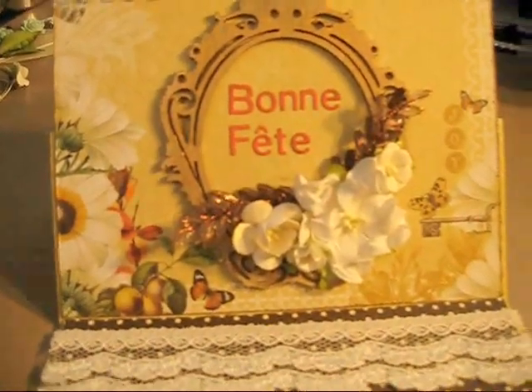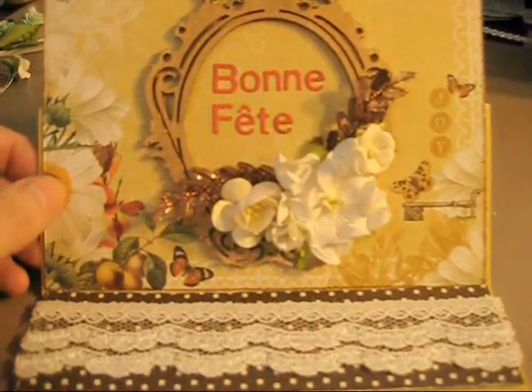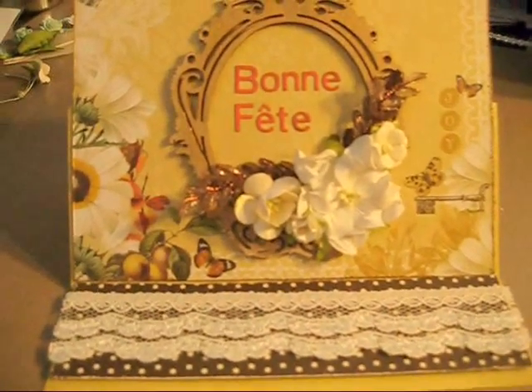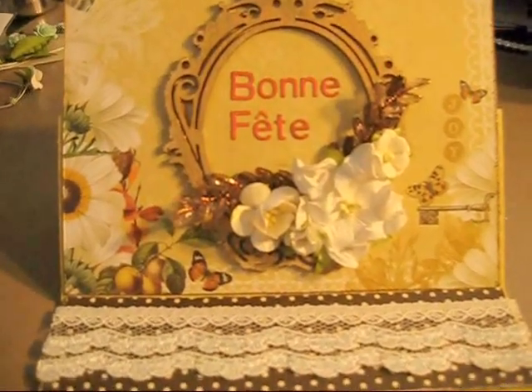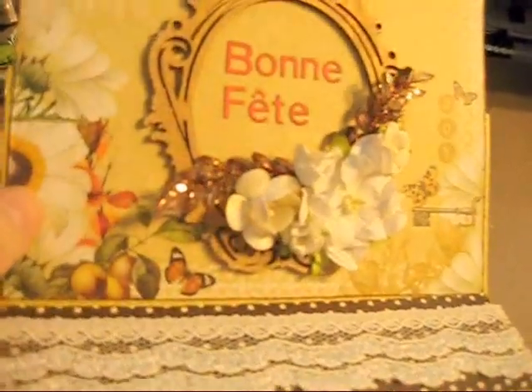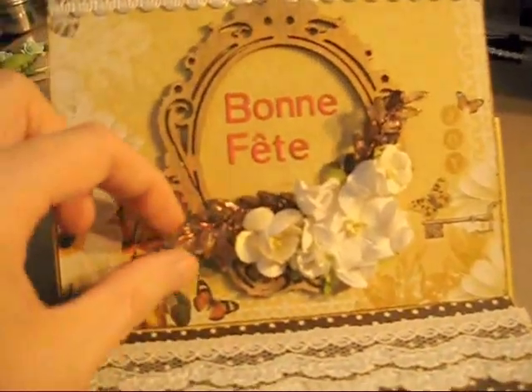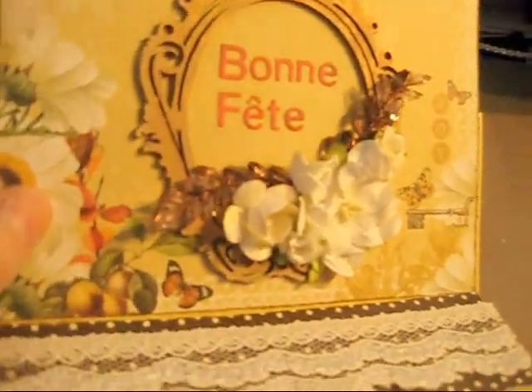Around the frame I put some flowers from I Am Roses. I used the Lindy Stamp Gang There's a Moon Cactus Gold Glitz Spritz on the little ones. The bigger one I left plain white. Those are some sprays from Carla's 001 Etsy store.